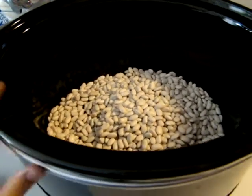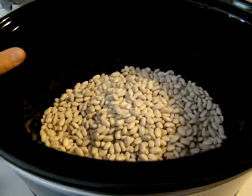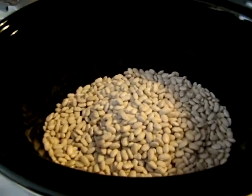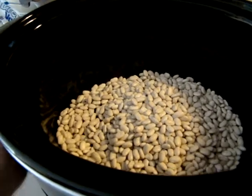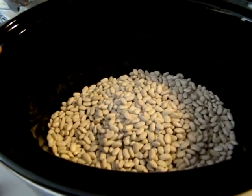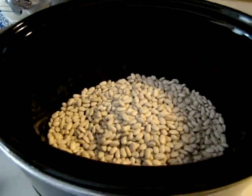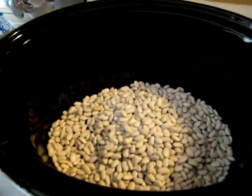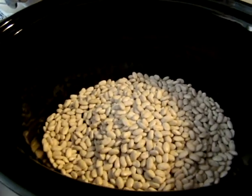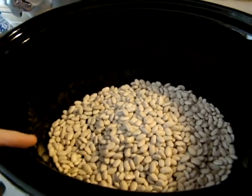It is going to cook in here — if you have an older crock pot it takes more time, and if you have a newer crock pot it takes less time. This is brand new, so what would normally take six to eight hours will probably only take about four to five hours at most on low.